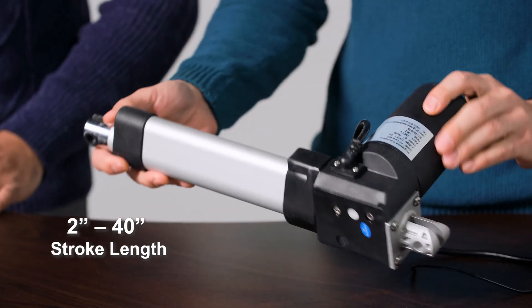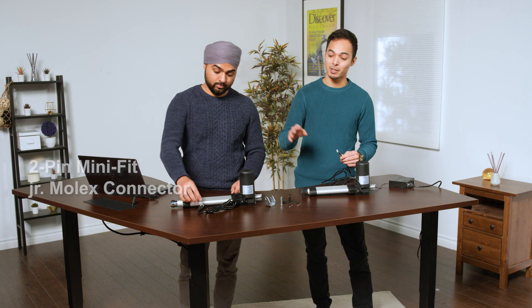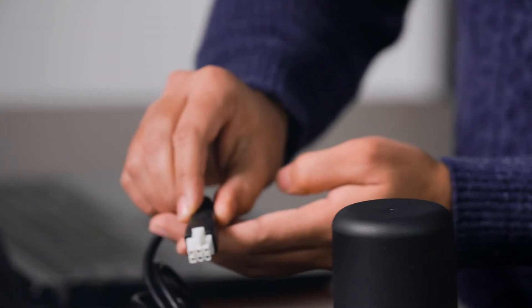These actuators have a stroke length from 2 inches all the way up to 40 inches, with custom options also available. A key difference between these actuators is that the PA04 has a 2-pin Minifit Junior Molex connector, while the PA04HS has a 6-pin Minifit Junior Molex connector.